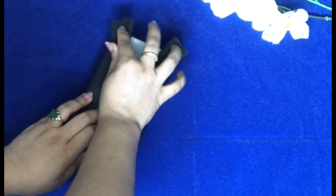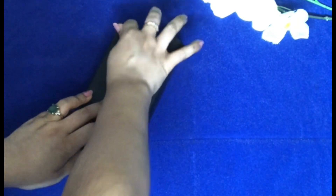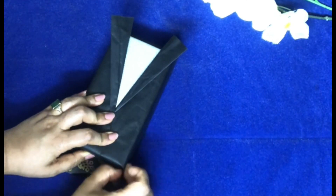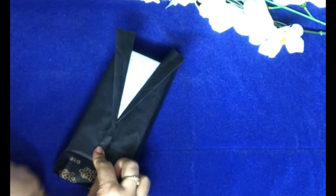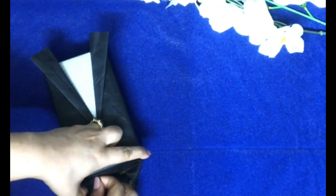You can adjust it — both folds should be equal. This part I'm going to fold and crease. You can check my other videos, the previous ones, for how to fold the paper to get the right crease.